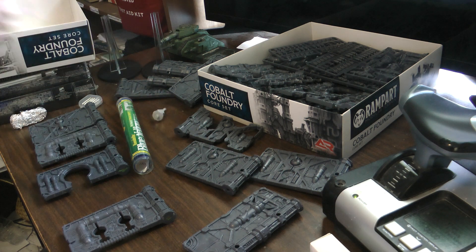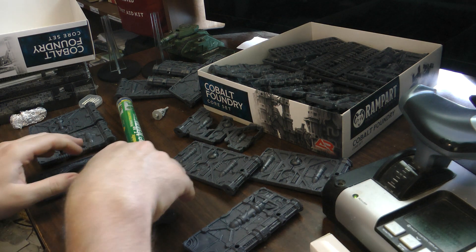So instead we're going to do a quick follow-up on the Archon Studios Rampart Terrain unboxing video I did that kicked off this whole series.